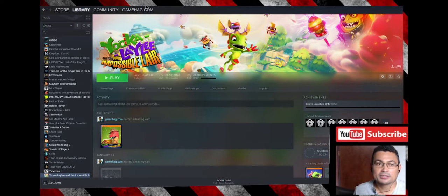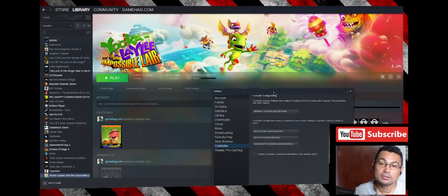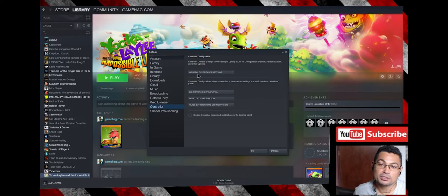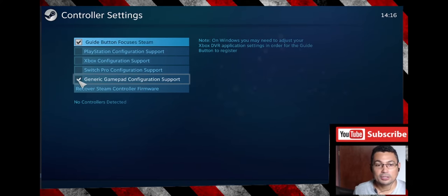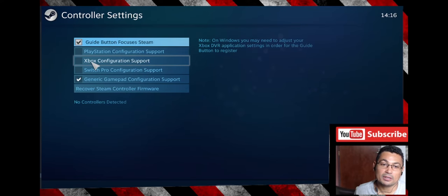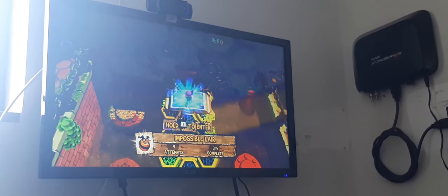Next step: on Steam, go to View, then Settings, then Controller, and choose General Controller Settings. If you have a generic controller like this one, check that option. If you have a PlayStation controller, check that option. If you have an Xbox controller, check that option. Switch controller, check that option, and so on. Now let's press Alt+Enter to go to full screen.